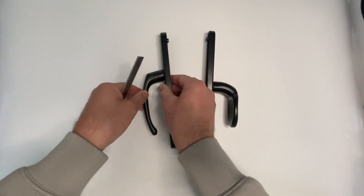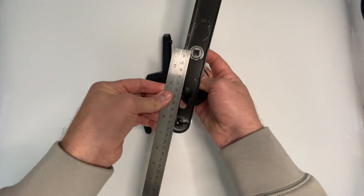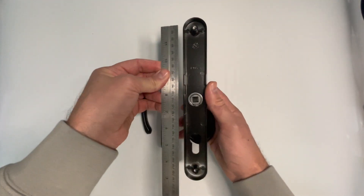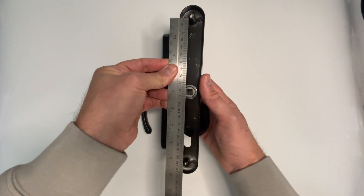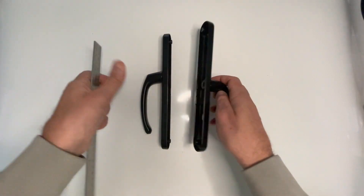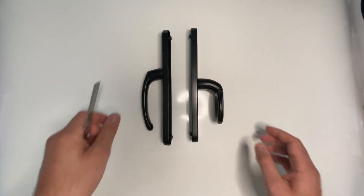On the external pad side, you've got a center of 62 millimeters, and the top screw to center of the spindle is 105 millimeters. All other measurements are the same. Thank you for watching.